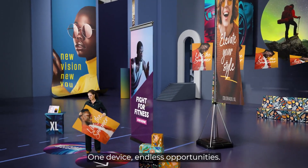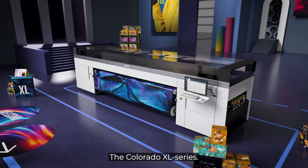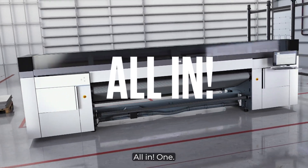This is not just another printer — this is a platform of innovation. The Colorado Excel series, powered by UV gel. All in one.